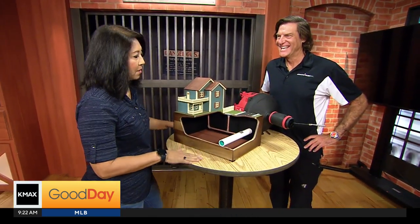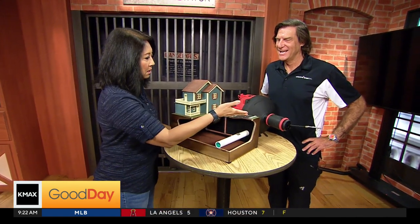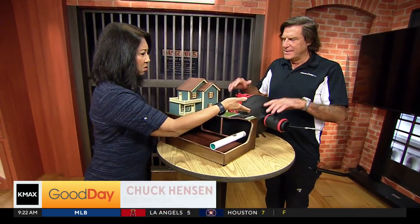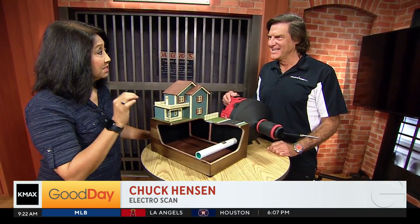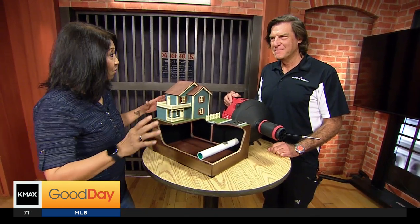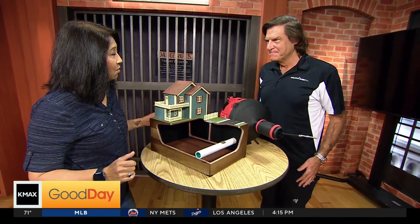Chuck Henson. This is — what is this thing called? This is the Swordfish. It's brand new to ElectroScan, which you're going to tell us about here. But there's a problem with some pipes, I guess, in the general region of where we all live here. What is that?